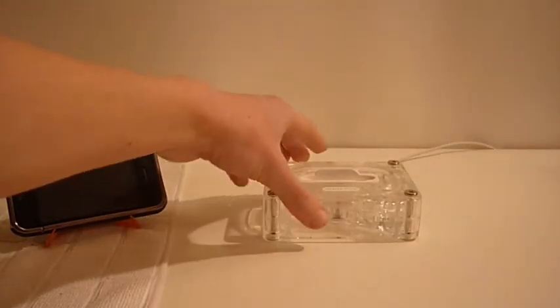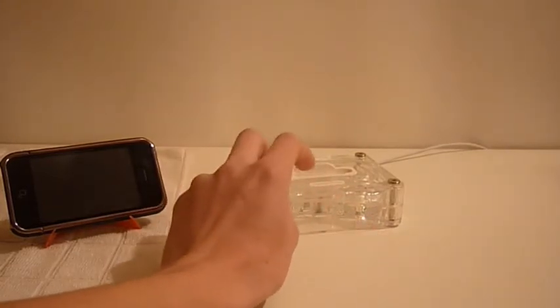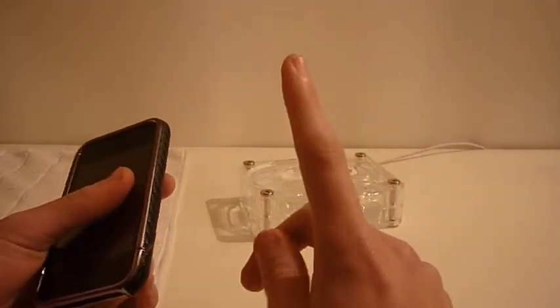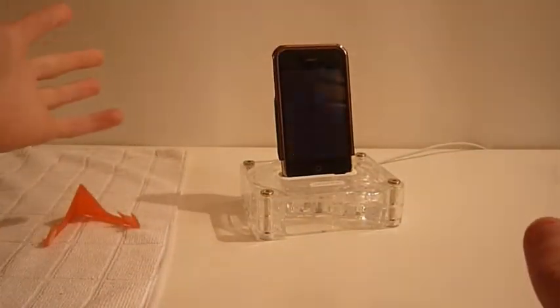Let's show you what the Easy Dock is. This is my Griffin Air Curve — if you want to see a review there will be an annotation, go and click on it. Easy Dock is to easily connect or access the bottom. All you do is slide off the bottom piece, keep the top on, push it in and there you go — it just charges like normal. That's why they say Easy Dock on the box, because it is really easy to dock it.